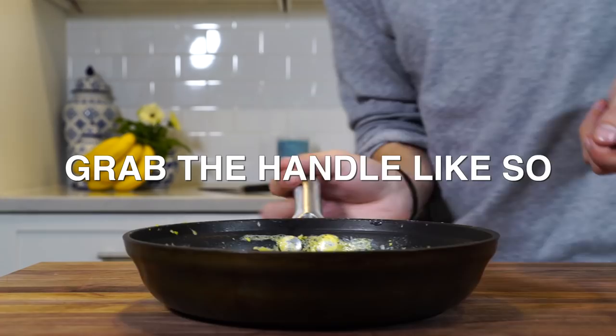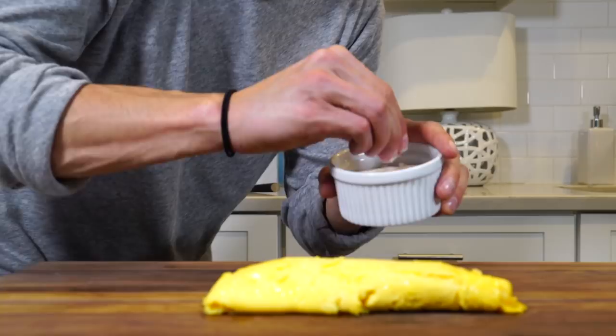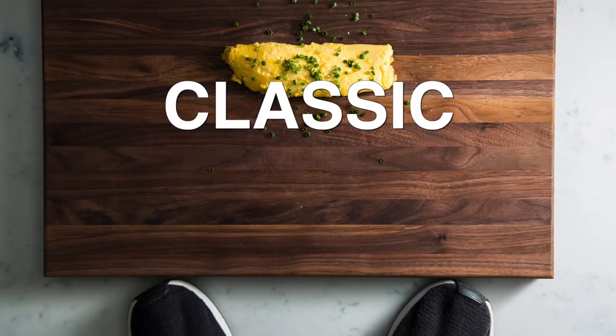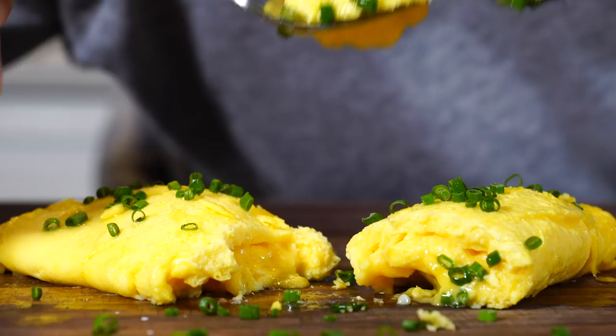Fold it over. A lot of people like to take some butter and just coat it to get a nice little sheen. A little bit of salt. Let me show you what's going on in here — it's juicy, there's no color on it, it's scrambled cooked eggs, but it's delicious.